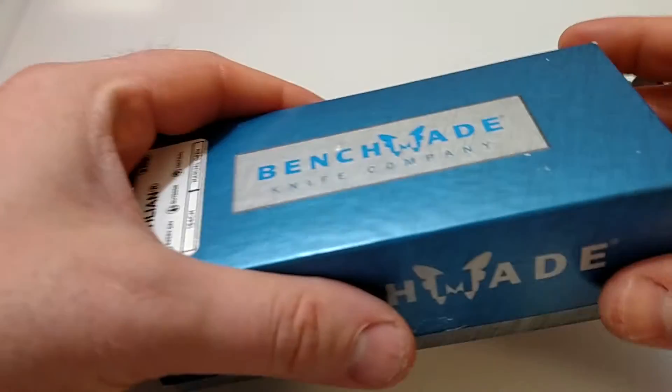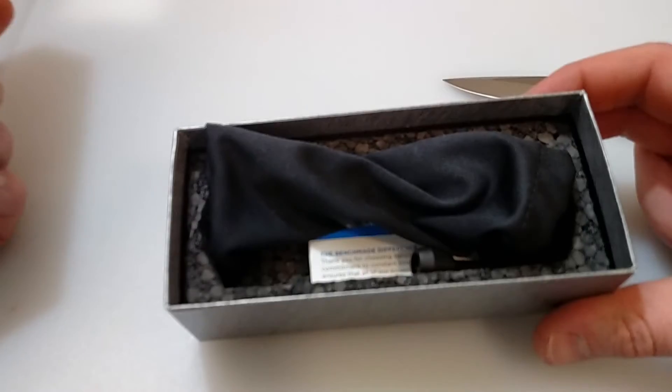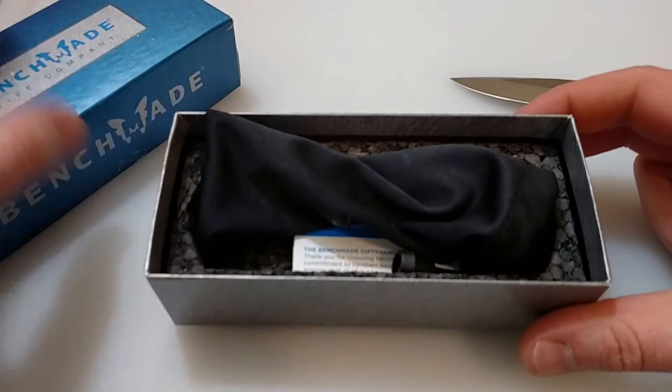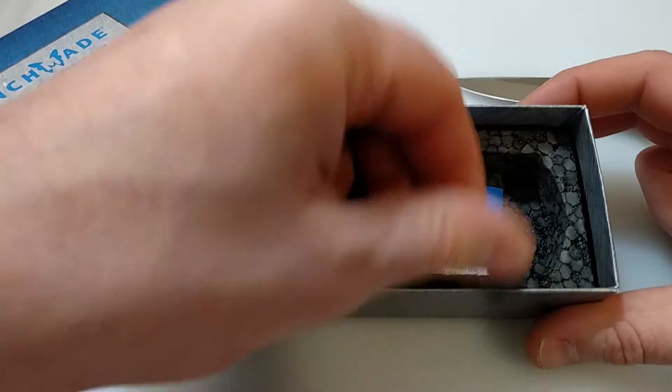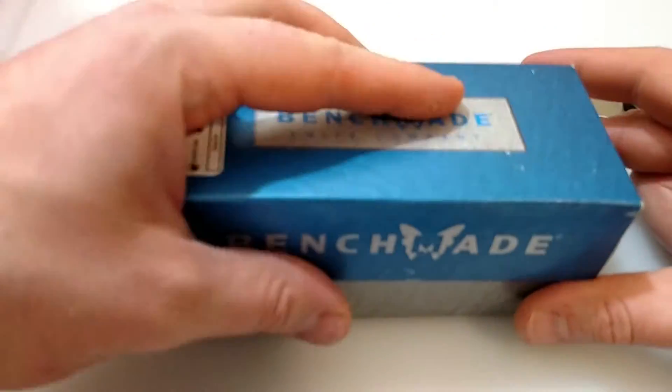Let's look at the box real quick. For anybody that's never ordered a Benchmade, I got a nice little felt bag, a little maintenance and care card, and warranty information. So there's the box.